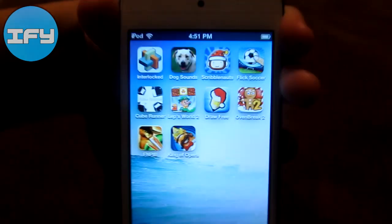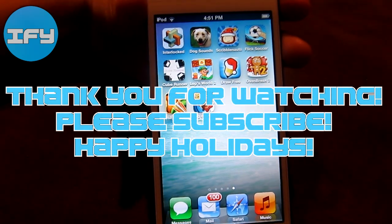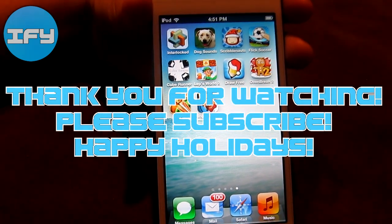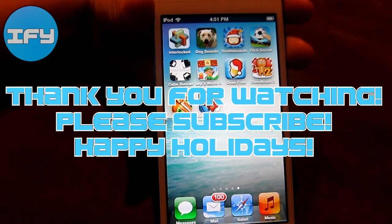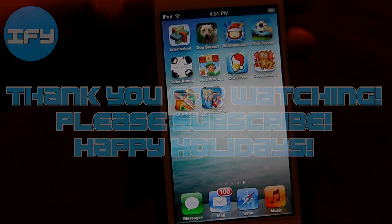That is what is on my iPod Touch 5th generation. Don't forget to comment, like, favorite, and subscribe. Comment if you guys want a specific app review, which I will try to make during this break. Happy holidays, thanks for watching. Bye.